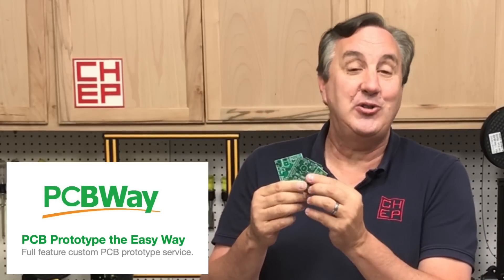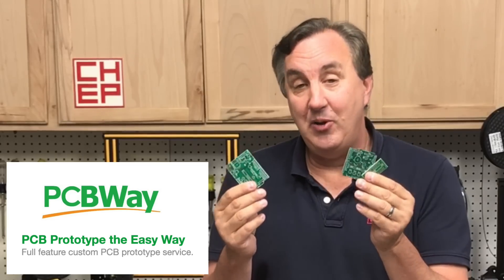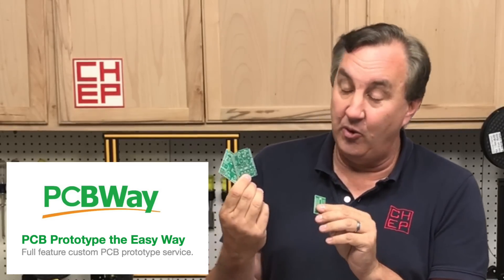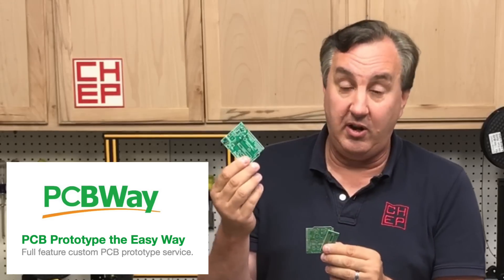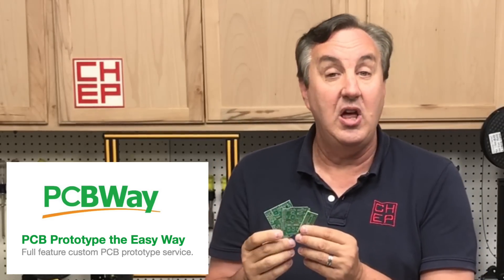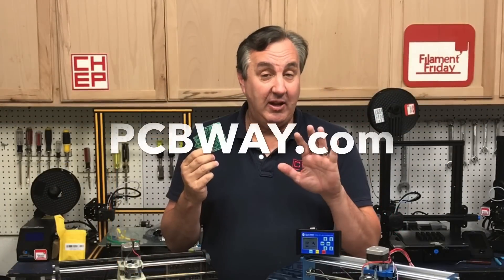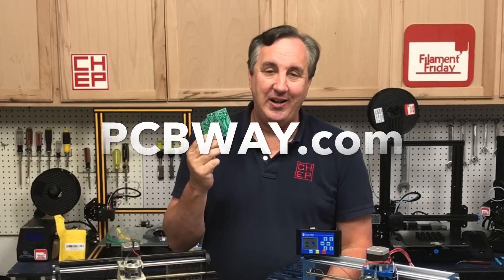Once I get my prototype cut and proven, I'm ready to go to production and for that I go to PCBWay. All my circuit boards in the past — all my Kickstarters that had electronics — I used PCBWay to fulfill the orders and I get great quality. You can choose other solder mask colors beyond green, get full silk screen, go two, three, or four layer boards, and they offer 10 boards for five dollars. I highly recommend them. To check out that five dollar offer, go to PCBWay.com.